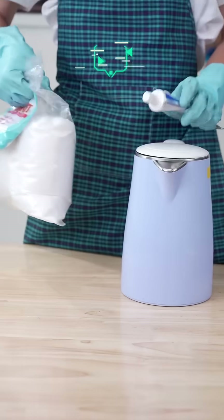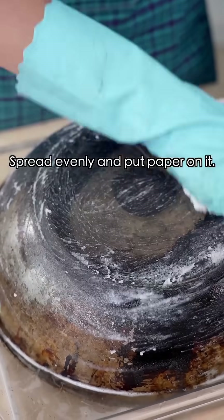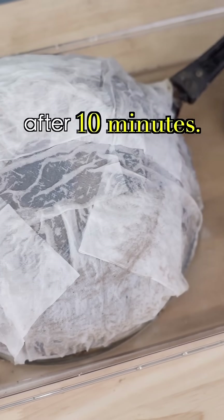Oh, here it is! Step 1: apply alkaline solution, spread evenly and put paper on it. The grease will hydrolyze in the alkaline. Remove and scrub after 10 minutes.